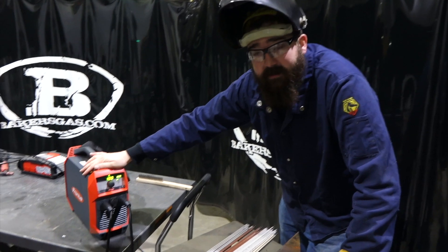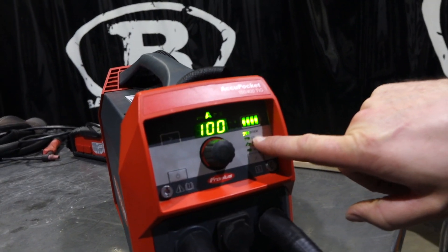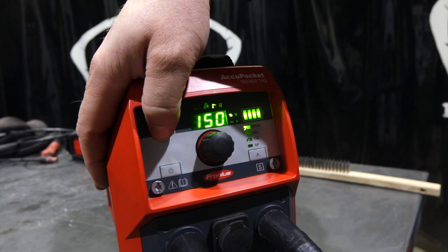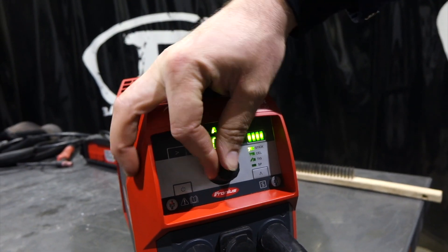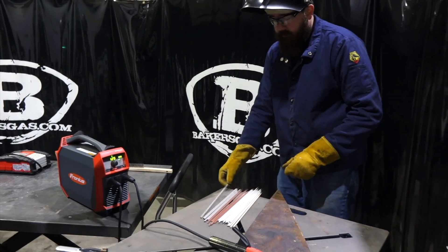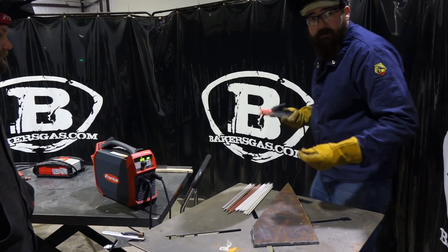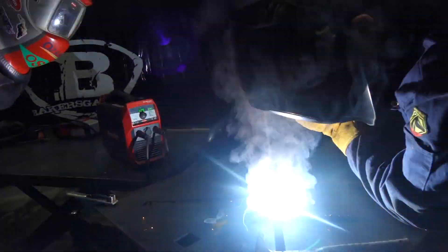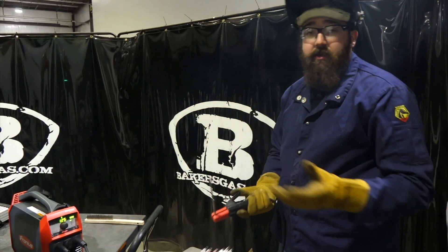Now we've got the new AccuPocket set up. I'm just going to toggle through it to show you how easy the setup on this unit is. I chose stick, we're at 100 amps. Checking out the hot start — we're at 150%, so we're at 50 amps over the 100 amp setting. The arc force is at 55. Simple as that. I'm going to run a 1/8" electrode, so we're going to go up to 125. I've got a nondescript 7018 1/8" — see how it starts. Wow, you saw how easy it started right up. That's pretty cool.